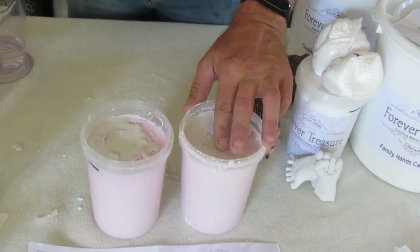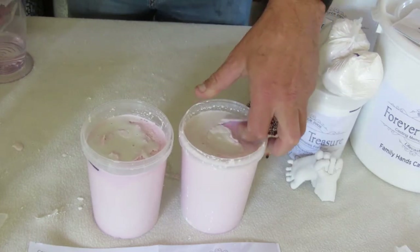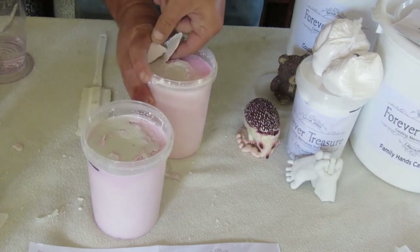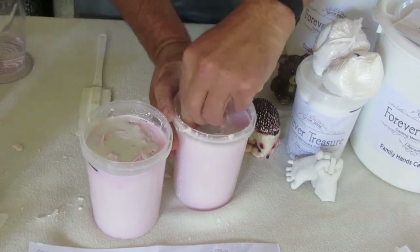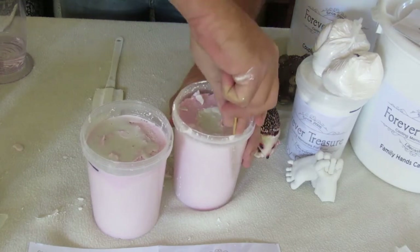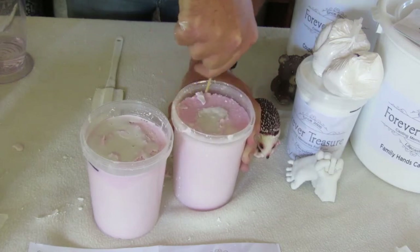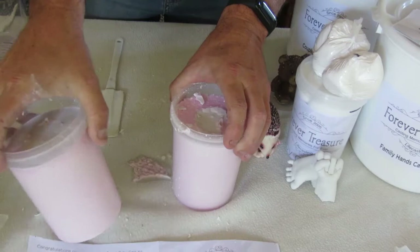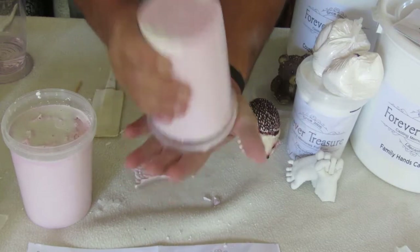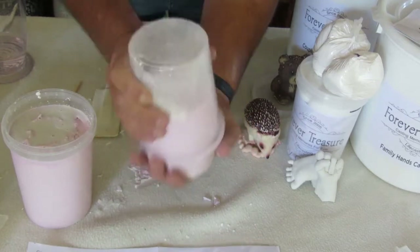Our baby kits have been standing for a while now and they are ready to be de-molded. I'm going to just loosen some of this up and then we can take something just around the edge, just to loosen it like you would a cake. I normally just tap it upside down like this until it works itself loose.